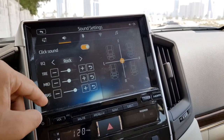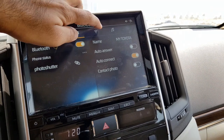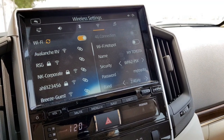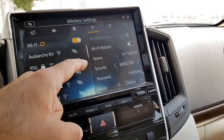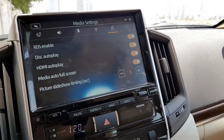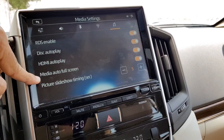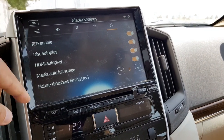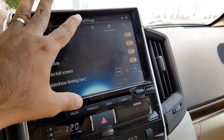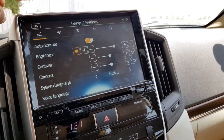The sound settings are simple — you can change the balance, bass, treble, and mid. Under Bluetooth settings you can add or remove any Bluetooth devices. There is also a hotspot system, so the car can connect to a Wi-Fi network or use your phone's hotspot to give internet access to everyone in the car. In media settings you can enable disc autoplay and HDMI autoplay, and set slideshow durations.